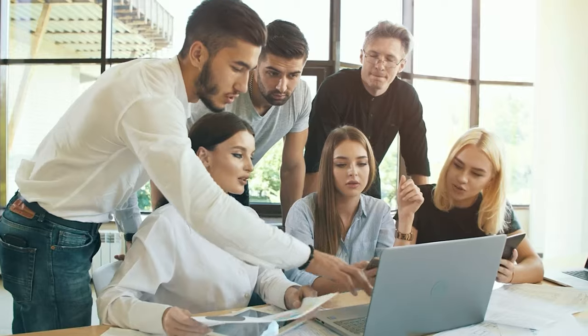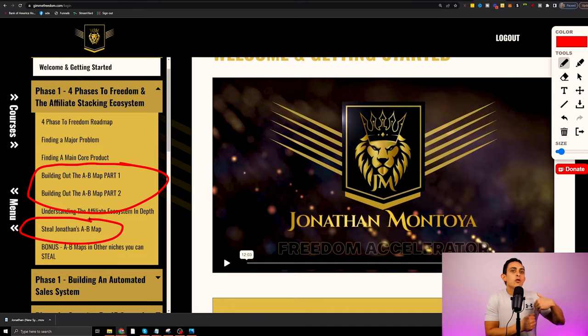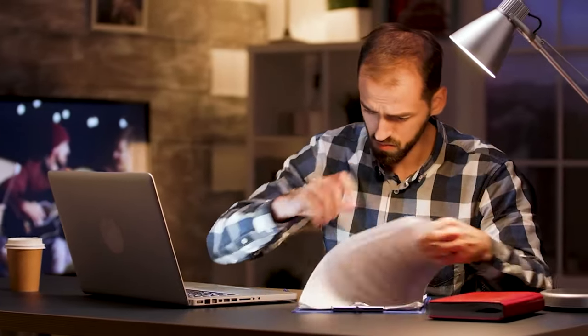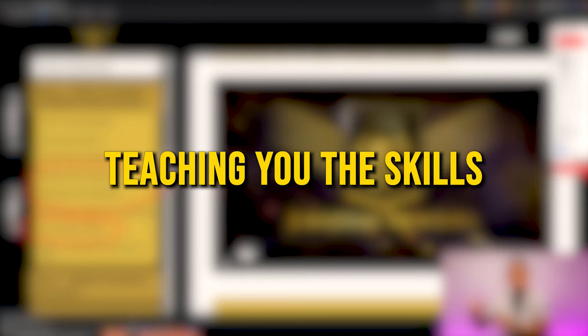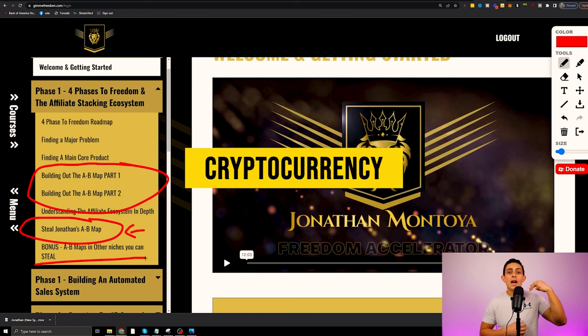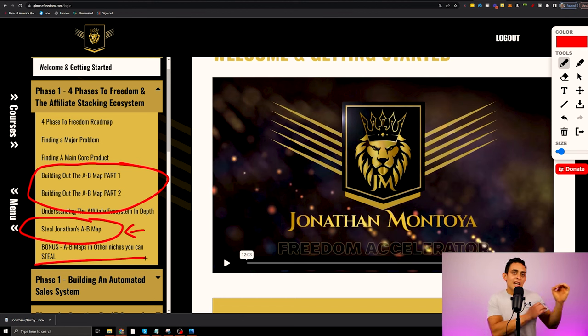The cool thing about this program is not only am I showing you the skills on how to build a successful affiliate marketing business, but I'm giving you the resources I'm using as well. It's a combination of copy-and-paste and also teaching you the skills. You can steal my A to B map, and I actually give you multiple A to B maps in multiple niches — health, cryptocurrency, real estate — showing you exactly how to use these maps in other affiliate niches.